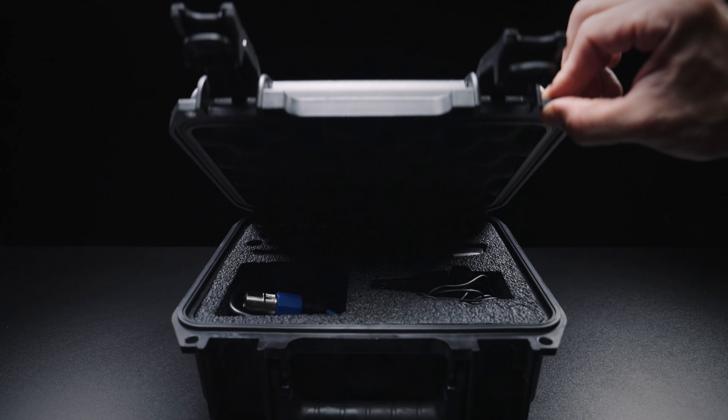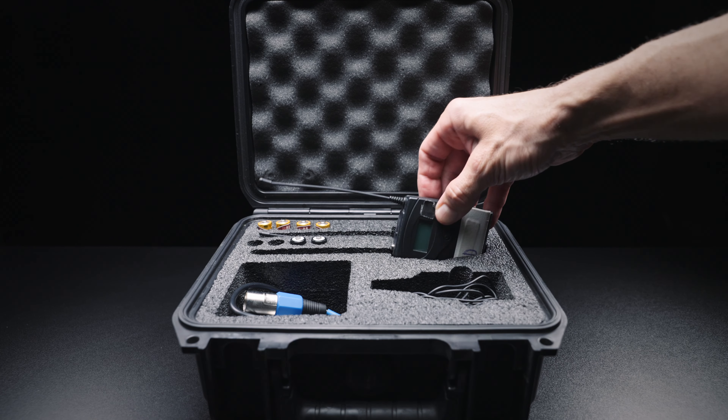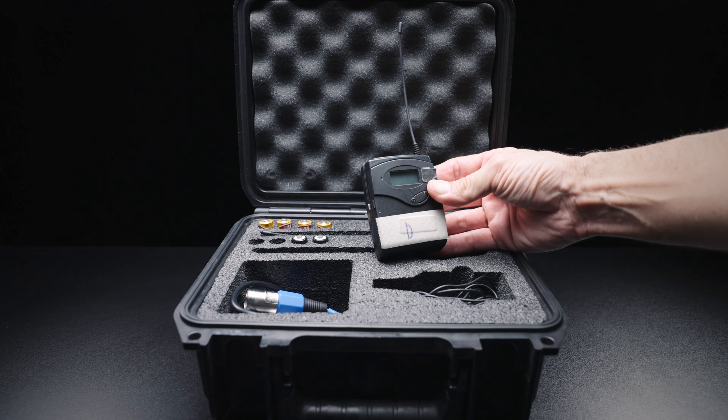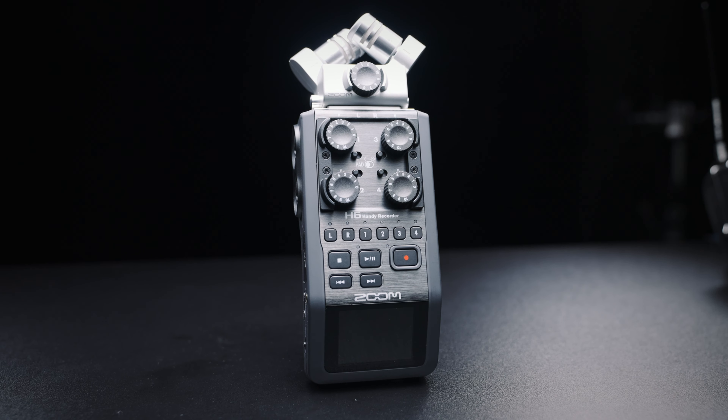I personally started out with the Sennheiser EW100 series kit, which comes with a transmitter, a receiver, and a lav microphone for around $600 — not bad. Now if you're looking for a happy medium between these two setups, or are simply more committed to using a dual system setup on a budget, I have to recommend the Zoom H6 Recorder.